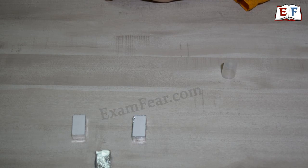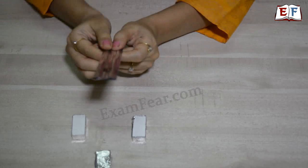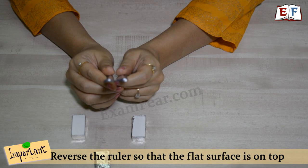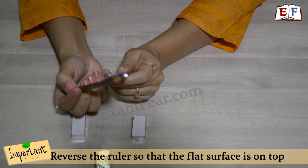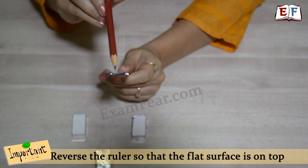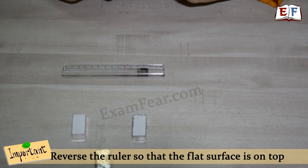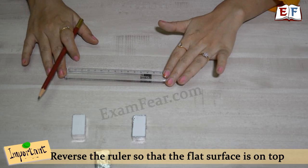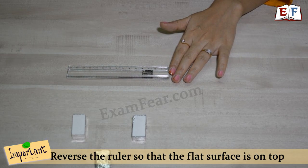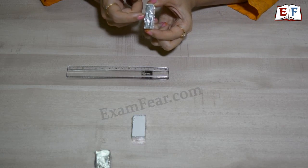Once the erasers are ready, we need a stable platform, so we make use of a ruler. When you look at the ruler, you can see two different edges: the bottom edge is straight, flat, and smooth, while the upper edge is curvy. That is why we reverse the ruler so the flat, smooth surface comes on top. We then fix the two sideways-wrapped erasers onto this ruler surface.